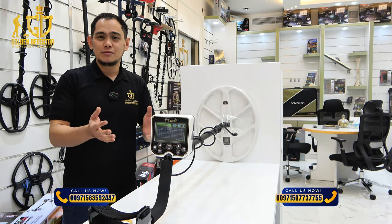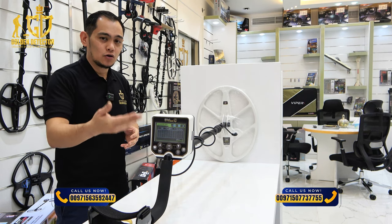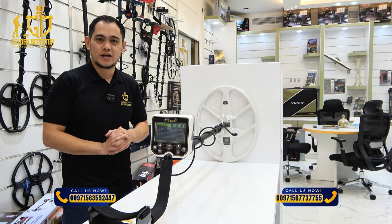Now I'm using the discrimination mode in Gold Stinger X5. There's a feature here — like the gold, ferrous metal, and non-ferrous metallic object.